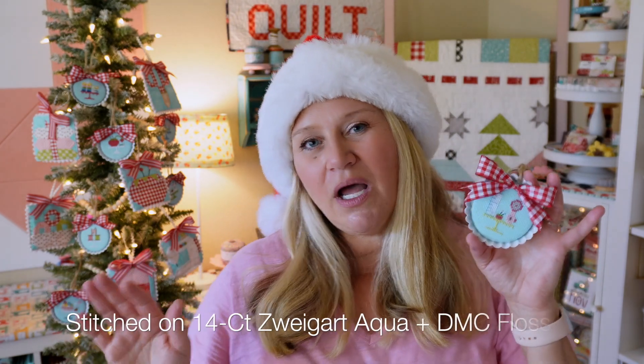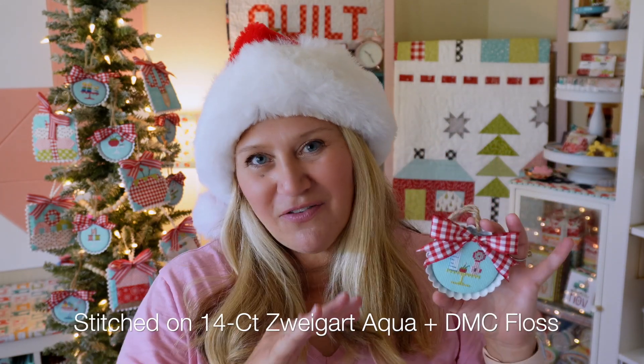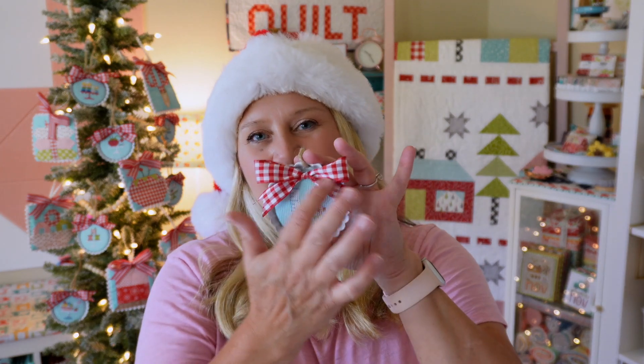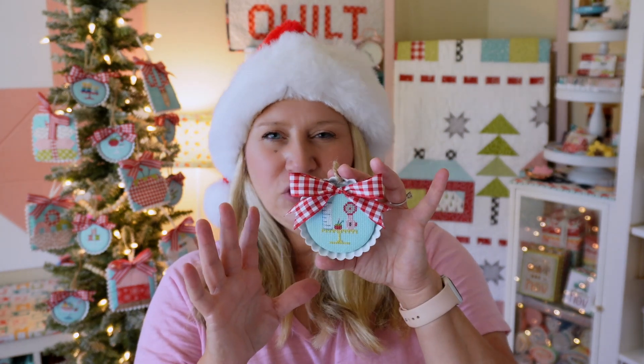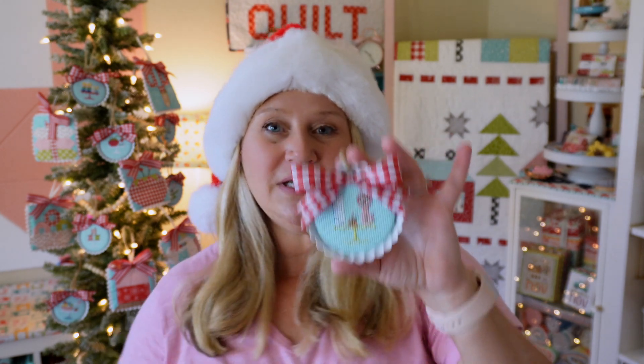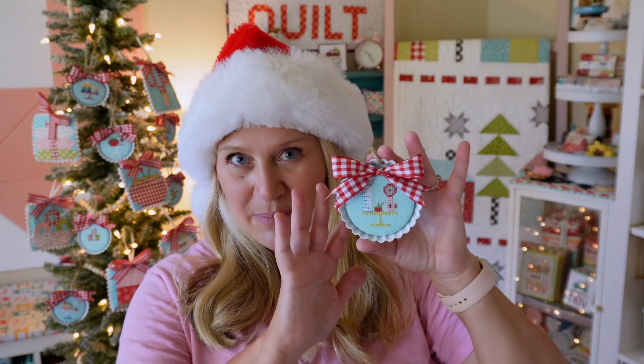They're all stitched on 14 count Zweigart in aqua. I love 14 count because it's easy for me to see, so that's what most of my stuff has been in. The stitchy part finishes at about two to two and a half inches. The pie tins themselves are three inches, so your finished ornaments are three by three — perfect size for ornaments.